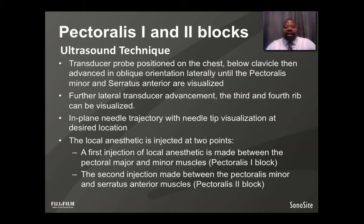The technique: the transducer probe is placed on the chest below the level of the clavicle and advanced in an oblique orientation laterally until you visualize the pectoralis minor and serratus anterior muscles. Going further with the probe, you can see the third and fourth rib. The needle is advanced in-plane with the tip visualized in the desired location, and the local anesthetic is injected at two points. For the Pectoralis 1 block, it's between the pectoralis major and minor muscles; for the Pectoralis 2 block, the injection is made between the pectoralis minor and serratus anterior muscles.